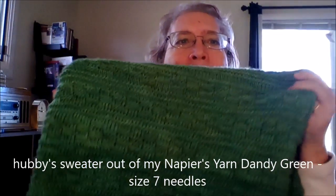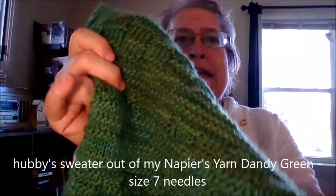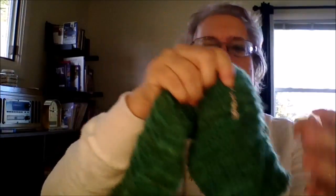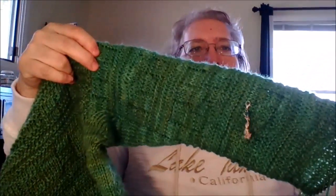I'm making this one myself, and it's out of my dandy green yarn. Before I left for Tahoe, I was here, so I've got this much of the sleeve done. We've still got a ways to go. Sleeves have a tendency to be a little slow for me — I get bored with them. So it's not going as fast as I would like, but it's going. I may not get this sweater done for Christmas. That's item number two that's on my needles.